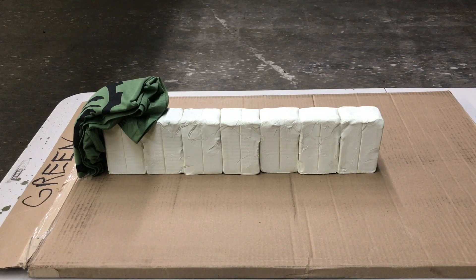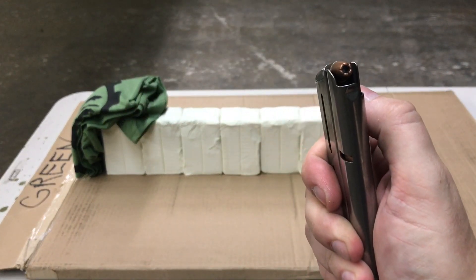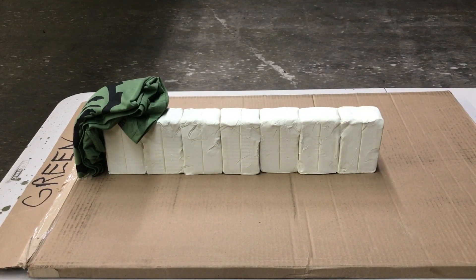That being said, what are we hoping to get out of this? Some information. Our first round is going to be my carry round: the Winchester Ranger, or PDX-1 Defender, 147-grain 9mm. This will be fired out of a 5-inch Kimber Team Match 2, as will all of our rounds today.